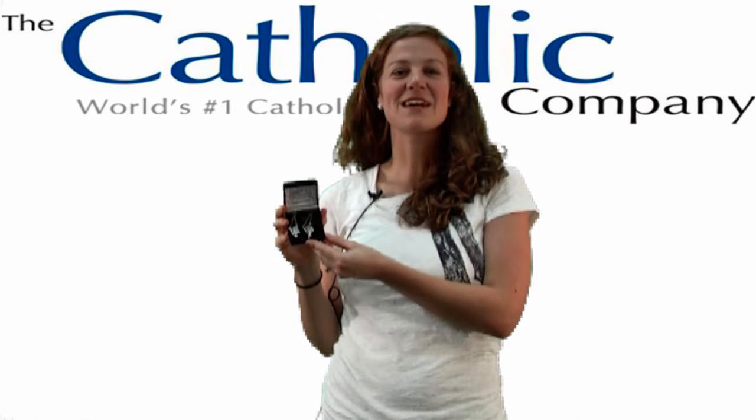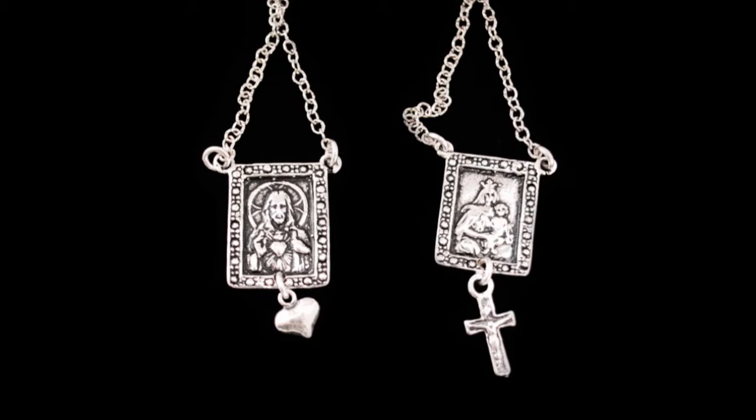Hi, I'm Kathleen with The Catholic Company and this is the Sterling Silver Scapular. This original scapular is made of sterling silver and marcasite.